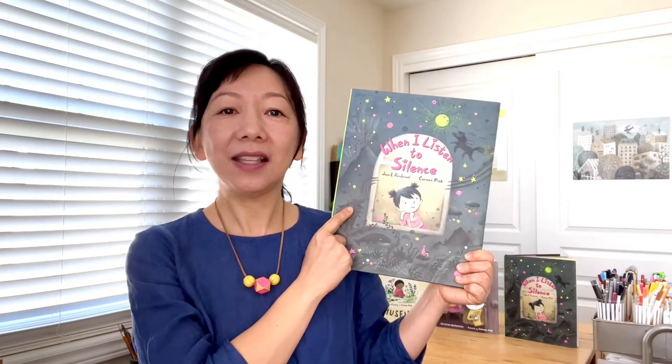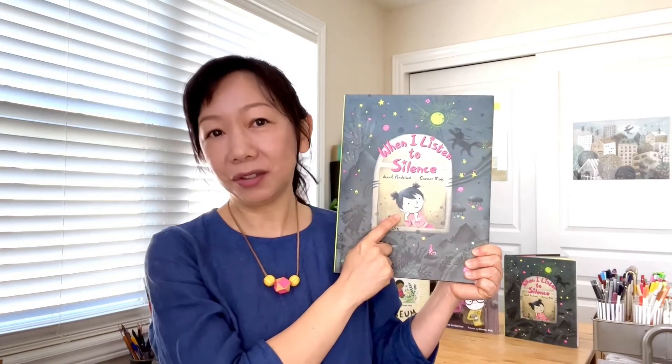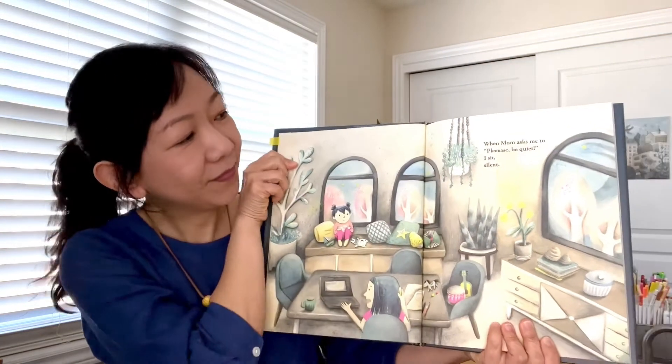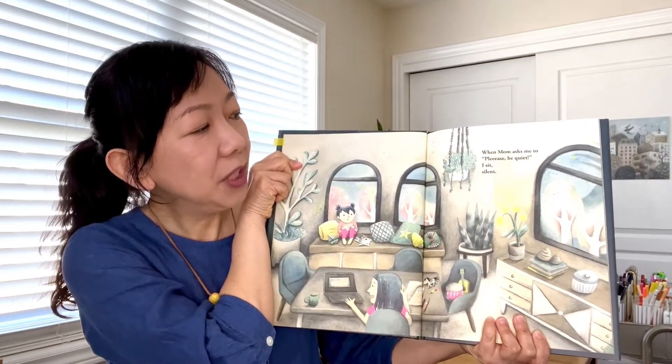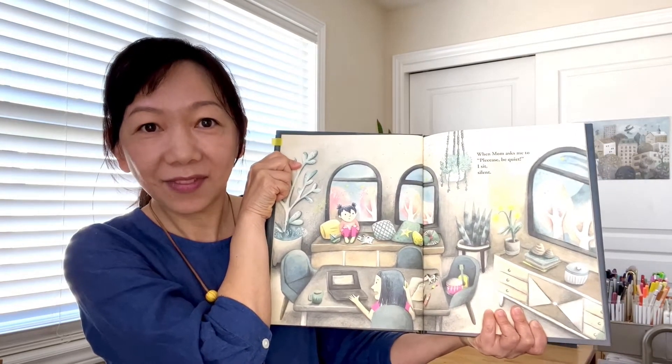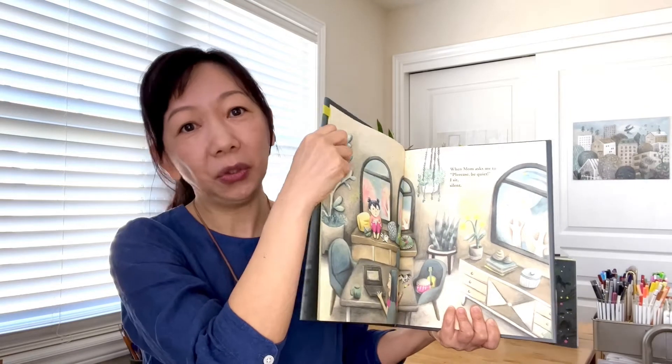When I Listen to Silence is about this girl's imaginary story. I start from this page. When mom asked me to please be quiet, I sit silent. But when this story continues, it's not silence at all — it's a busy, noisy journey.